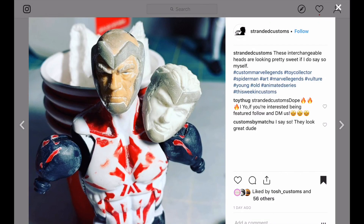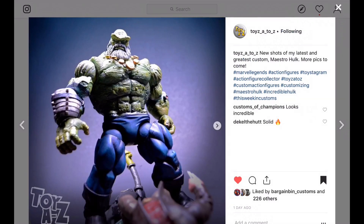Moving on to this one — he's going to be working on a young and an old Vulture. Looks like he's doing some sculpting on the mask. I'll keep my eye on this custom as it progresses. Keep hashtagging This Week in Customs with your progress and I will show it as we go.